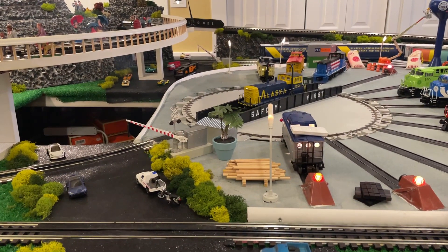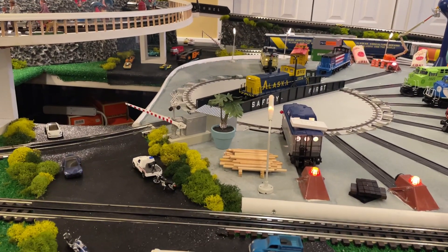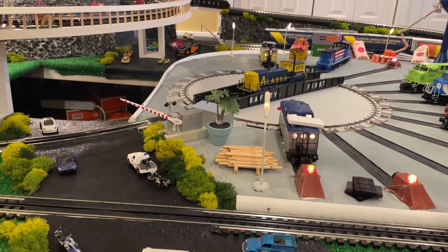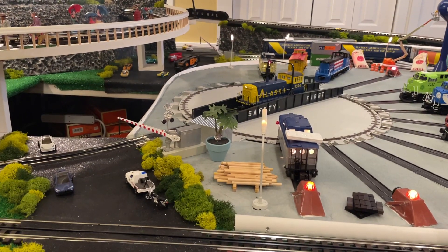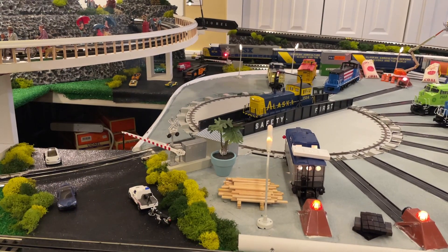Let me show you how they work. We'll get the CSX in the back going first, and we'll drop that gate in the back. I don't know if you'll see it — there she goes, dropping down.